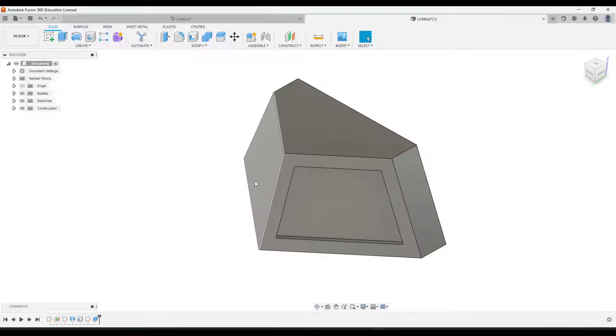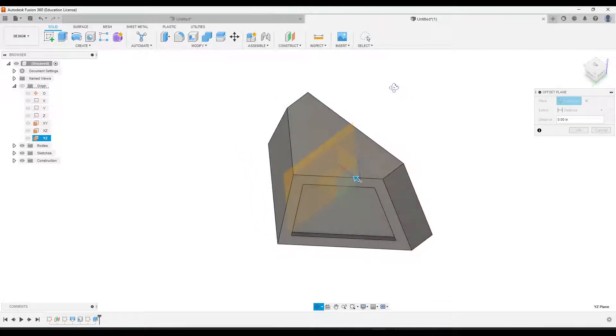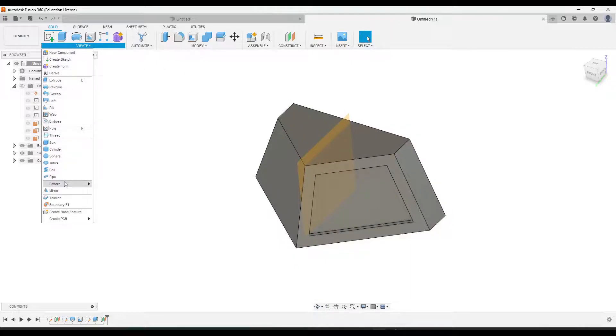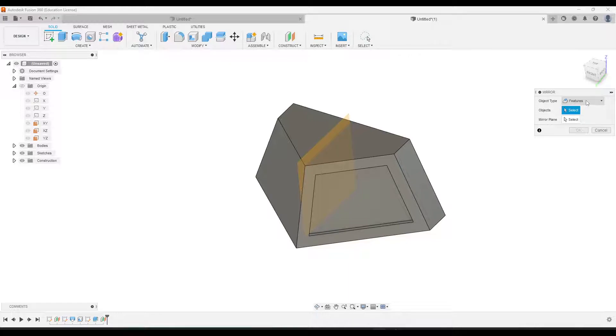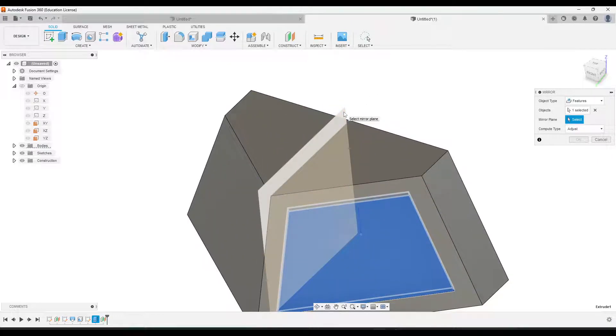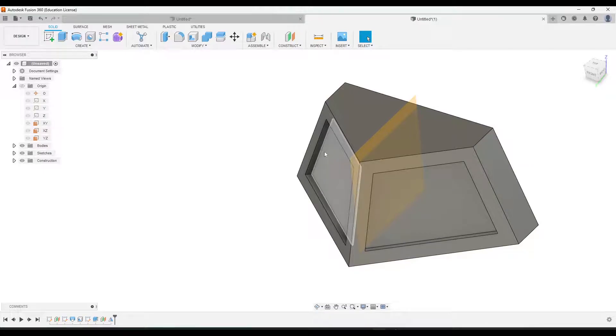Instead of following those steps again, I'm just going to mirror this to the other side. I'll click the arrow next to Origin and find the plane that will cut it this way — I believe that is YZ. I'll click on that, then click Offset Plane and make sure it's positioned correctly. Then go to Create > Mirror, make sure the dropdown says Features, and for Objects I'll click the extrude we just did. For Mirror Plane, click Select, then click the plane we just added — you should start to see it forming over there. Click OK.